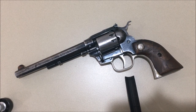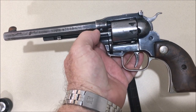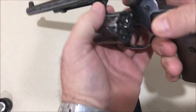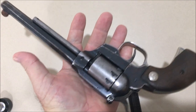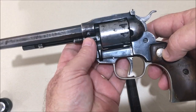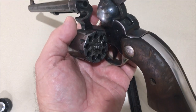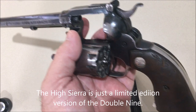G'day, welcome to a quick video about speed loaders in 22 revolvers. I've got this High Standard High Sierra 22 revolver — these are nine shot single and double action. Even though they look like a single action army type revolver, they're actually just a double action revolver, derived from the High Standard Sentinel revolvers.